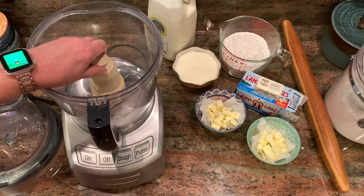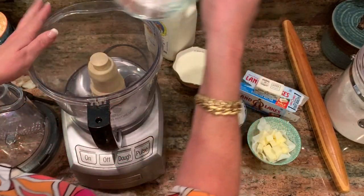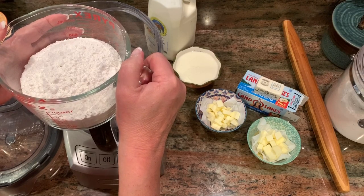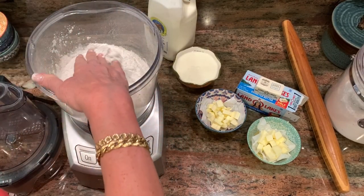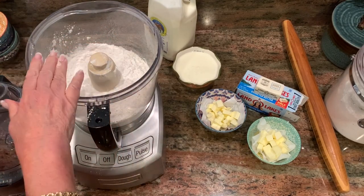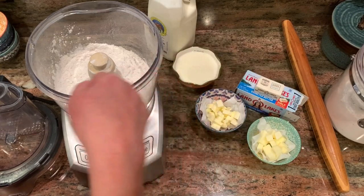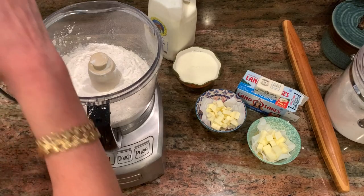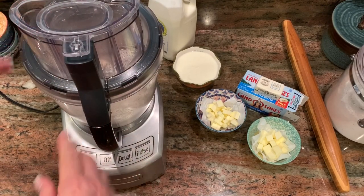Whatever kind of food processor you have, put in the blade. If you don't have a food processor, I'm going to have lots of other recipes for biscuits at another time. This is two and a half cups of self-rising flour — remember what I told you about the southern flour. There are directions on how to measure flour; I tumbled the flour in the cup, leveled it off, and poured it into a bigger cup. So, put your lid on your food processor and we're just going to whisk it around a couple times to kind of fluff up the flour.